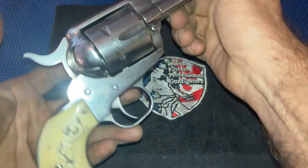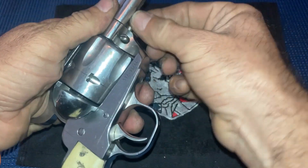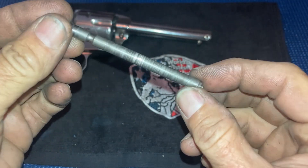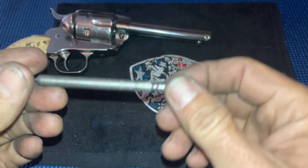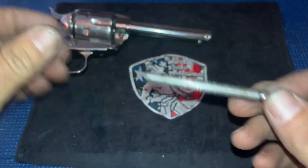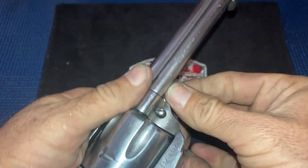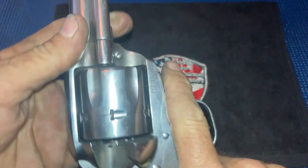This time I'm going to show you how to slick up the main pin. So when you buy a brand new Ruger New Vaquero, or a Ruger Vaquero, or any revolver of a single action type, this pin can be hard to get in and out.